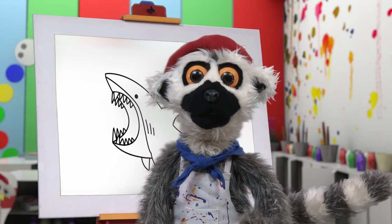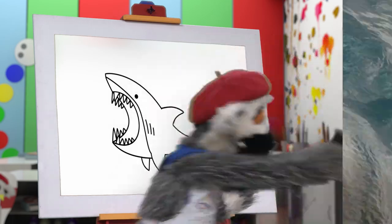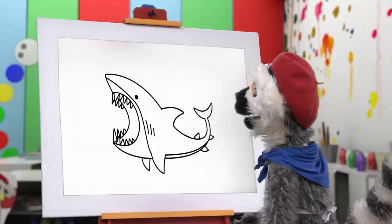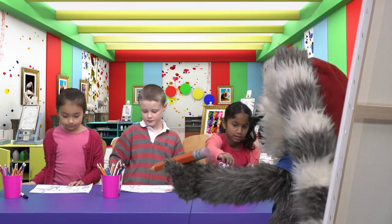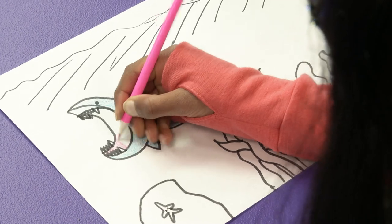Can you guess what we have drawn? I'll show you! It is a shark! Yes! Our masterpiece! It is almost finished! And water! And color! Oh, yes! Beautiful color! Yes! More! More! More!